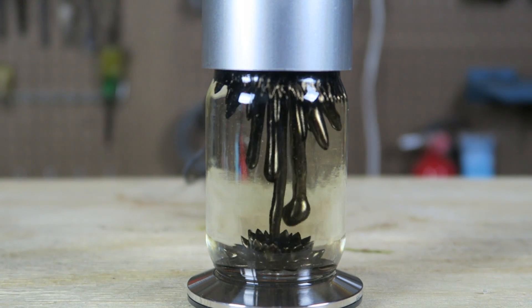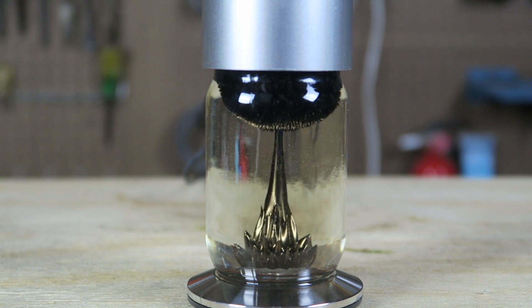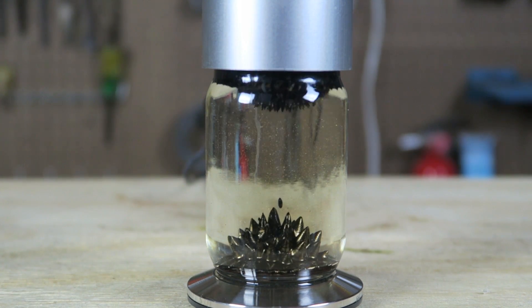The only problem is this little thing is $300, because it's just not mass-produced. Right now if you order it, they build it for you when you order it.